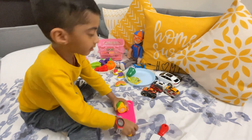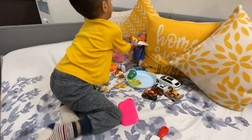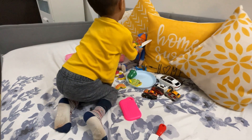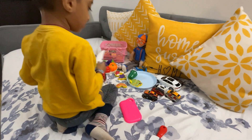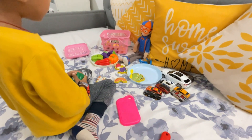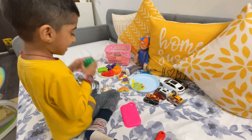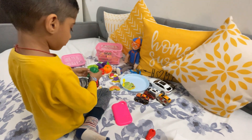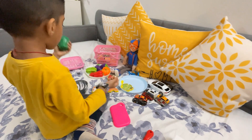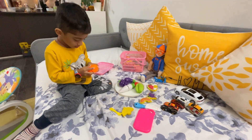That's nice! Blippi is having a lot of things. He's very hungry it seems. He's enjoying the meal. What is the next one? What is this?